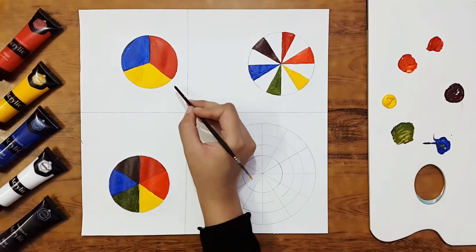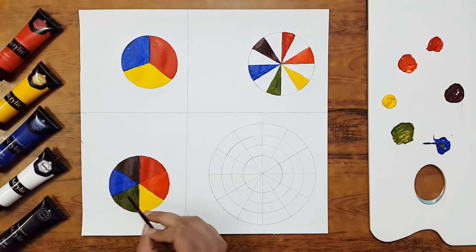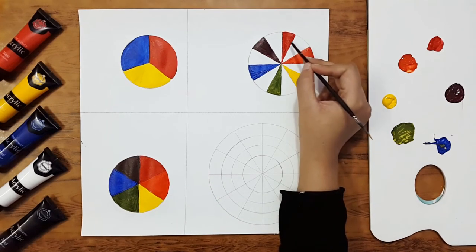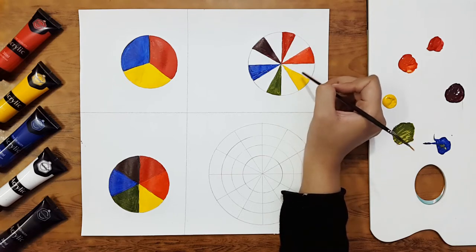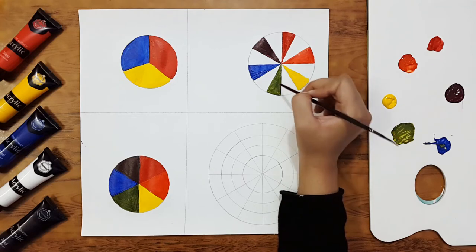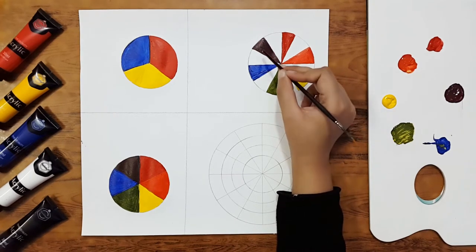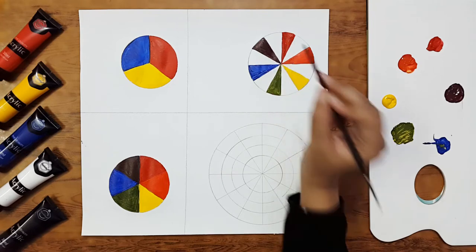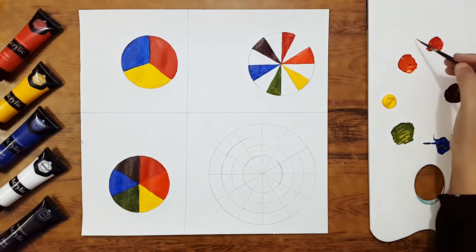As we can see, we mixed the primary colors to make the secondary colors — orange, green, and violet. Now I'll mix primaries into secondaries to make the tertiary colors: red into orange to make red-orange, orange into yellow to make yellow-orange, yellow and green to make yellow-green, blue into green to make blue-green, violet into blue to make violet-blue, and violet into red to make violet-red.